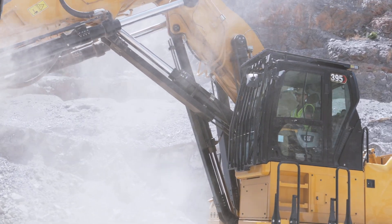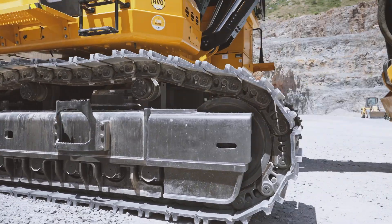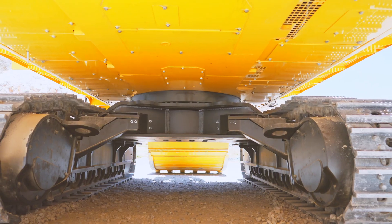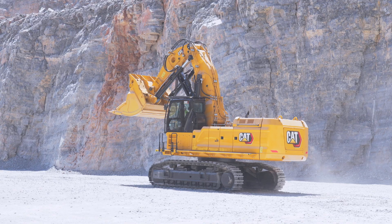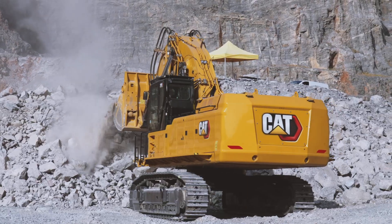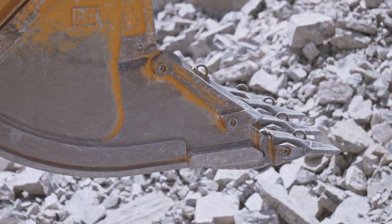This machine is built to take a beating and keep digging. From the reinforced undercarriage to the heavy-duty track frames, everything is designed for rough terrain and non-stop work. You've got rugged track shoes, extra guards around your cylinders, and a counterweight setup that keeps the machine planted even in the toughest digging zones. This kind of stability gives operators confidence to push harder without sacrificing control.